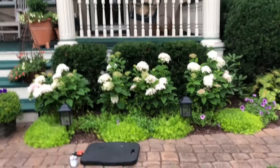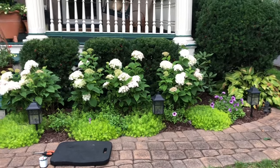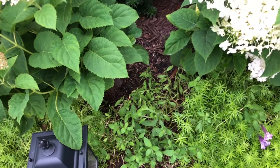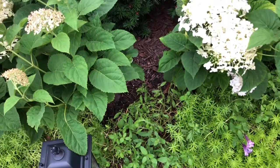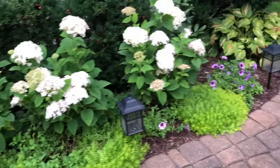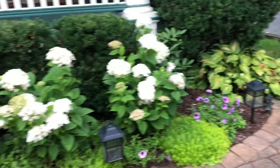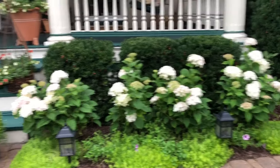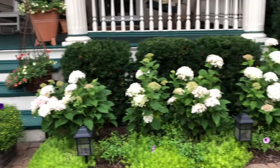It just kind of lifts everything. It elevates everything. Now I can really see that lemon coral sedum down there, and this Supertunia Bordeaux is going to totally thrive now and it's going to get covered in buds. It was just hiding too much in that spot, and now you'll see they'll all start to fill in. So I'm going to go ahead and finish up off camera and then I'll show you what it looks like when I'm done.